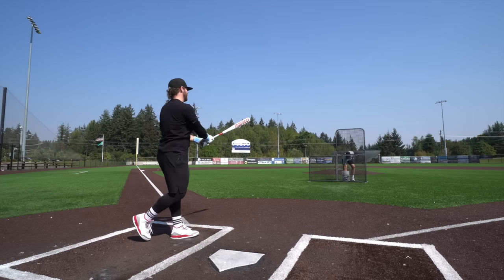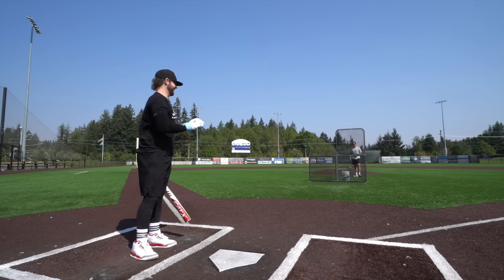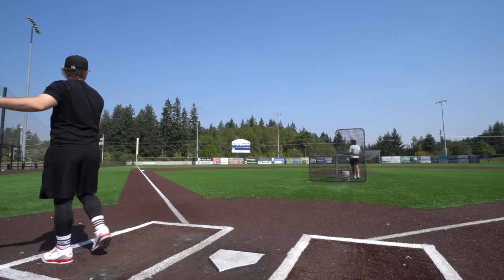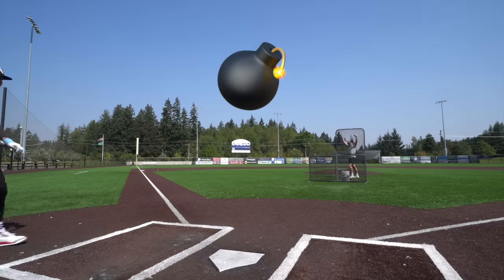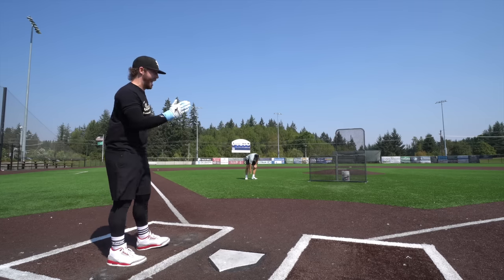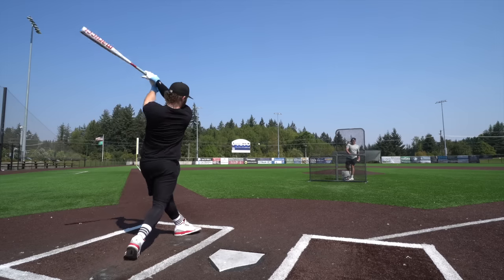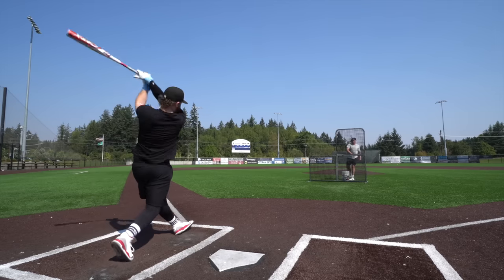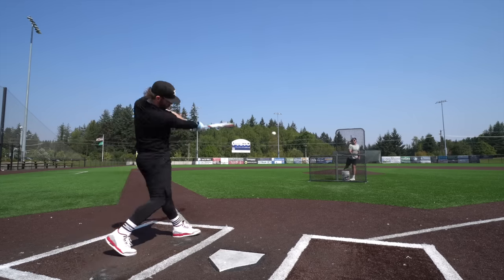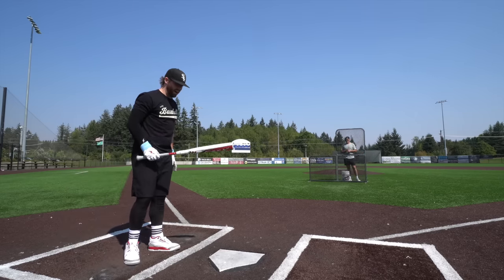Oh baby, oh my god — fantastic! That feels like a linedrive. The ball's flying again today, it's jumpy. Come on, hit it! Is that on video? Yes — best bat of all time... that was a terrible swing but it still went. Dude, I love it!